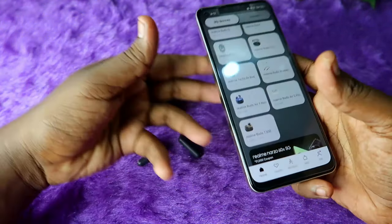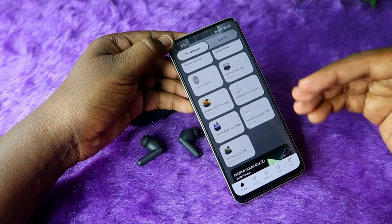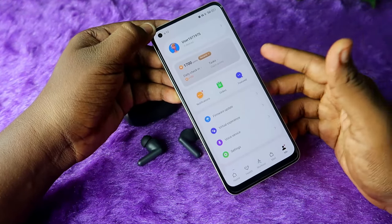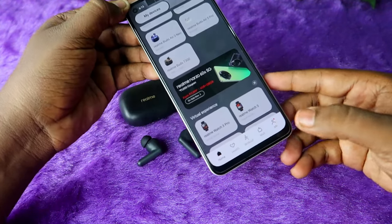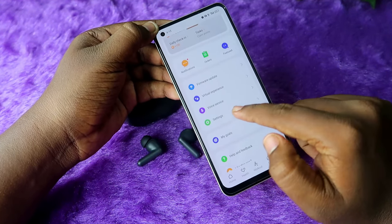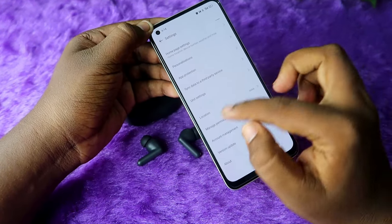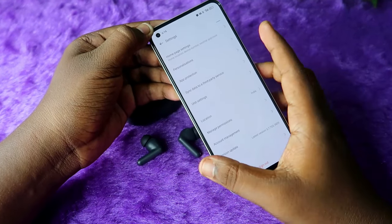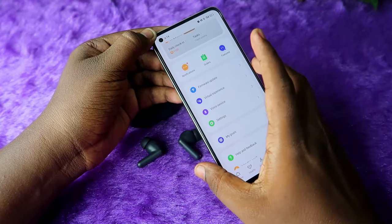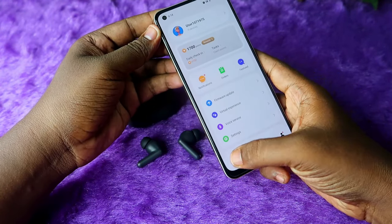If you face any issue with the Realme Link application, try uninstalling and reinstalling the app. Also, sign out from your profile and log in again. Then in the app, click on the 'Me' option, go to Settings, and make sure to set your location to India — that is also important. Make sure to change these settings if you face any issue.